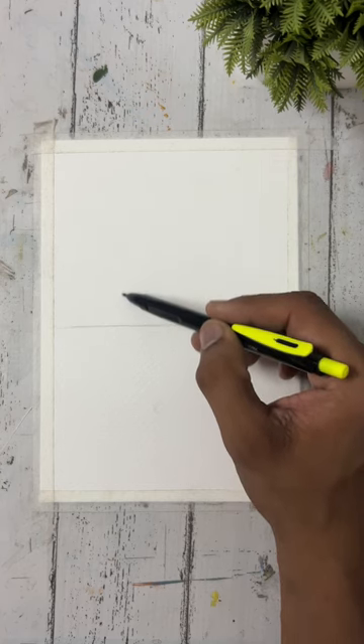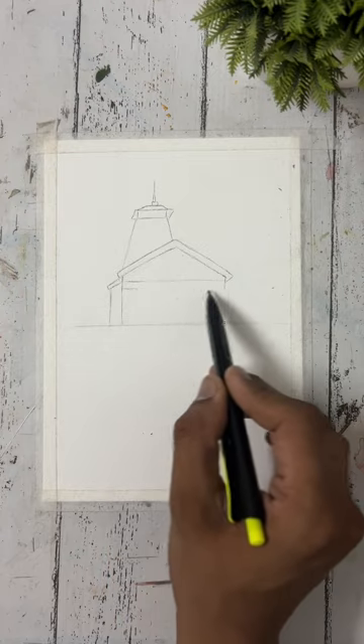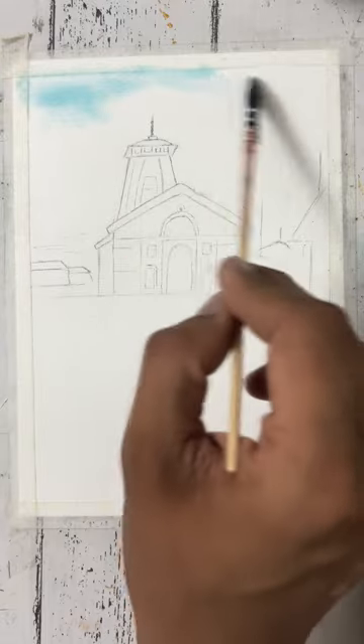Hello everyone! In today's video we are going to do temple composition and we are going to create Kedarna temple. I have sketched it and now I am applying water and I have added blue color.